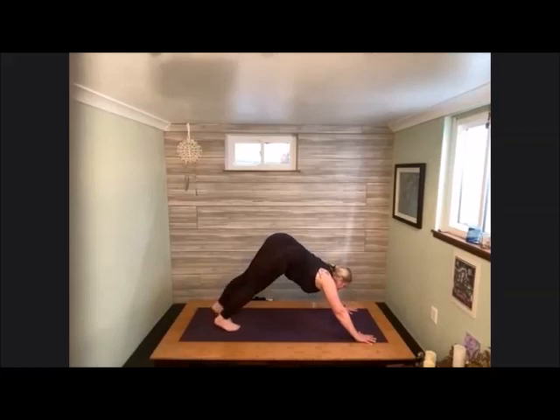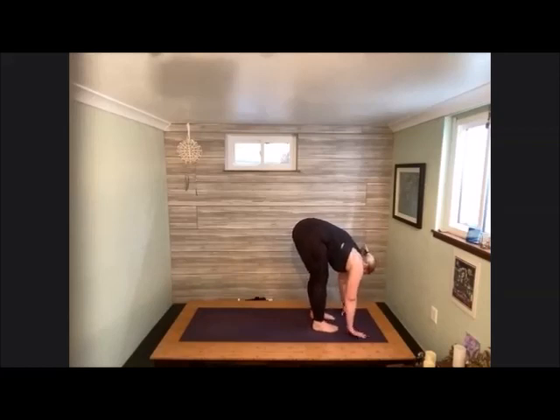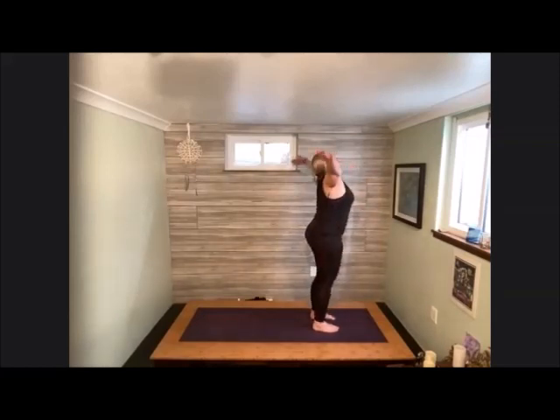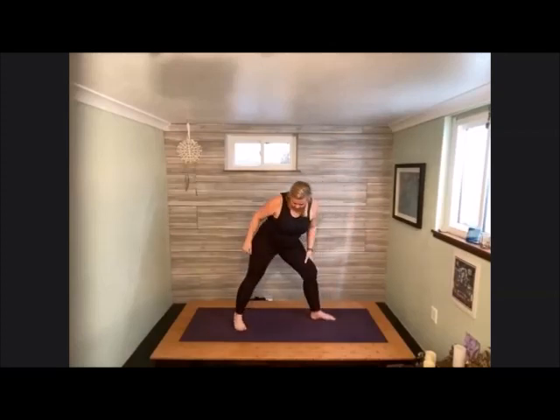Bend the knees, peak forward, hop, skip, or jump however you'd like to get to the front of your mat. Forward fold, halfway lift, melt again to fold. Taking arms out to the side, sweep them all the way up, reach hands up and overhead, palms gentle into heart center. We're going to keep that right foot forward — left foot is going to step back. We're lining either the arch or the heel of that back foot with that front heel. Take the arms out into a nice T-shape coming into your warrior two, bending into that knee.